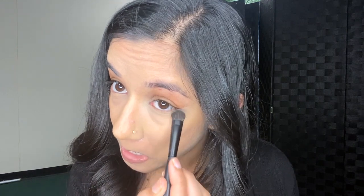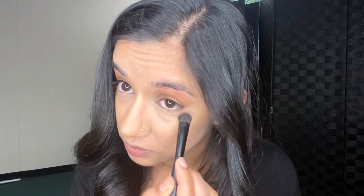I was looking for my setting powder and could not find it. Whichever one you guys are using is fine. Sorry, I'm making all the faces — the faces come with it, trust me!